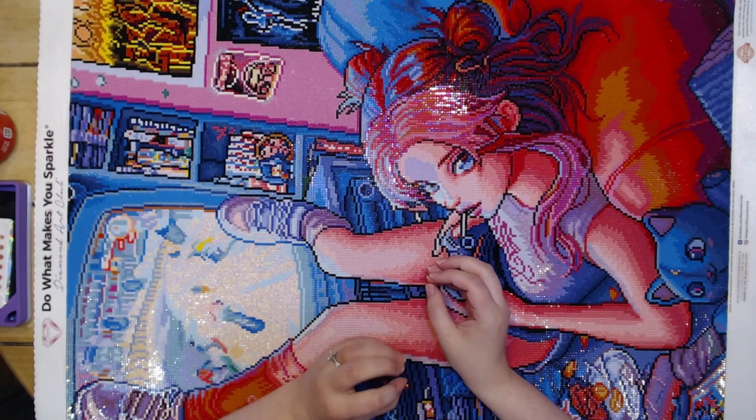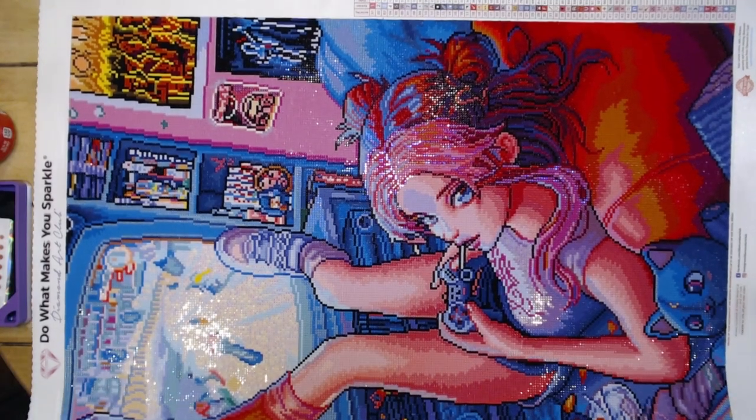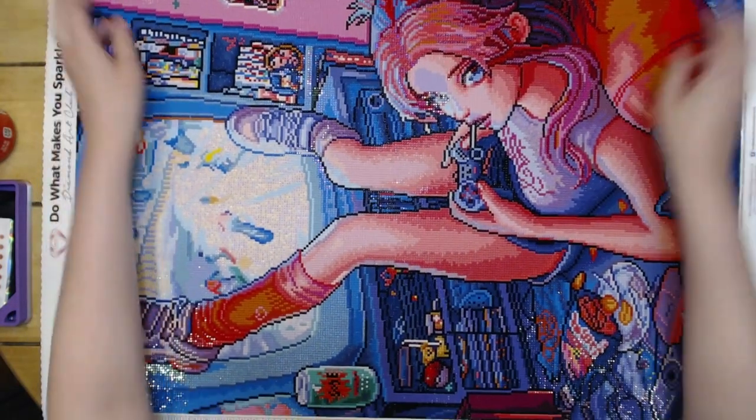You can still see everything that's happening: we've got the PlayStation over here, we've got the manga over here, we've got the posters, a little Luna down here — and then we've got the can of Surge over here. It's just amazing what can be done.